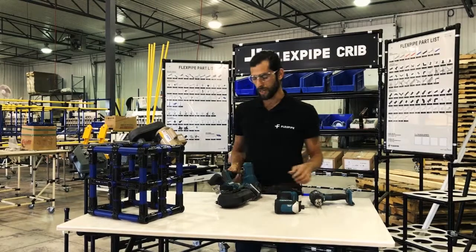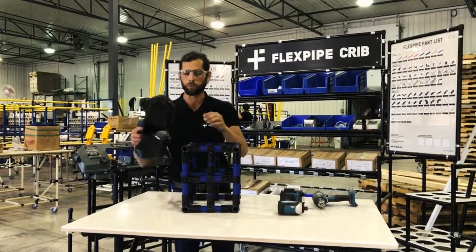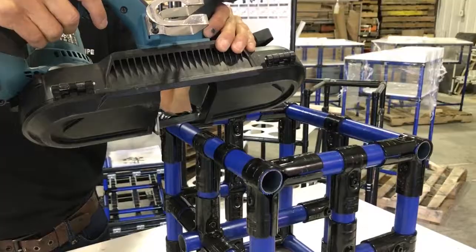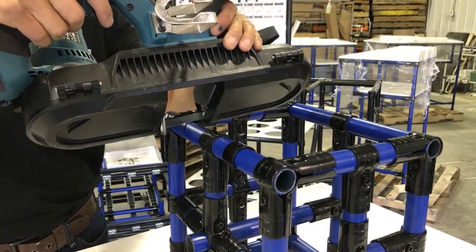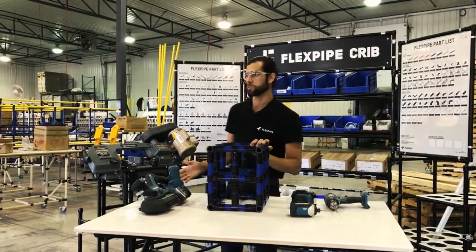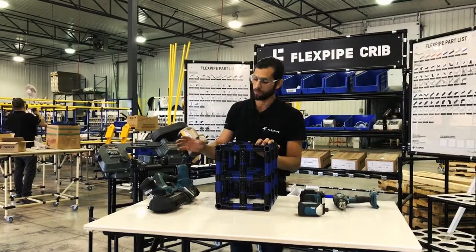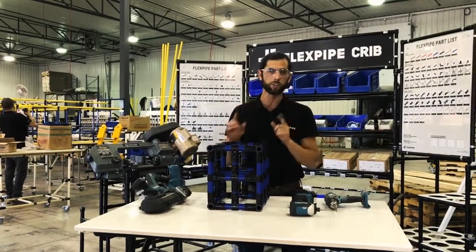And then we have the portable bandsaw. This is going to help you get into those really tight spots whether you need to modify a structure. This is going to be a real handy tool to have around. And if you don't have one of these, you can always use one of the stationary bandsaws. This is kind of more advanced, and remember safety first — wear your goggles.